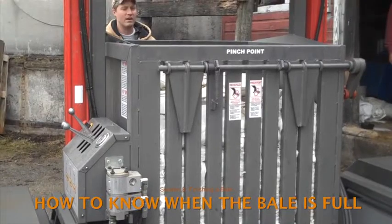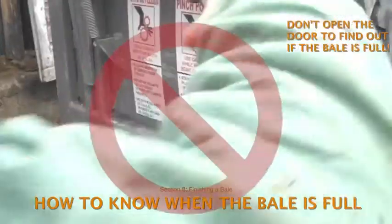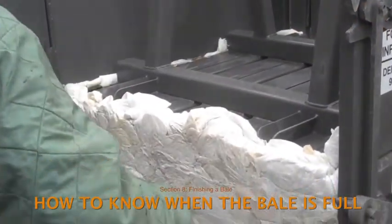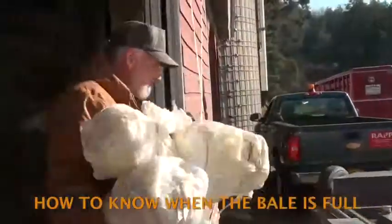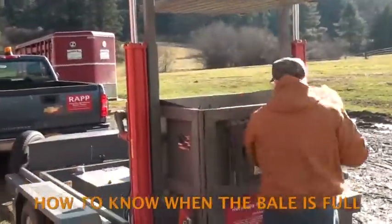How do you know when the bale is full? What you don't want to do is open the baler door to find out. Once the door is open, the plastic expands and the door cannot be shut again. But if a mistake is made and the door is opened before the bale is full, empty the compaction chamber and start again.